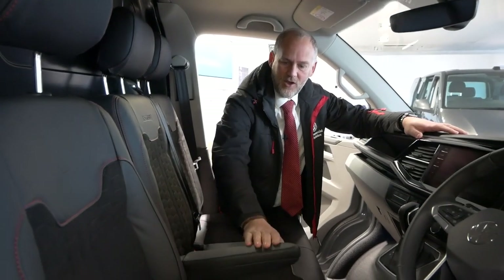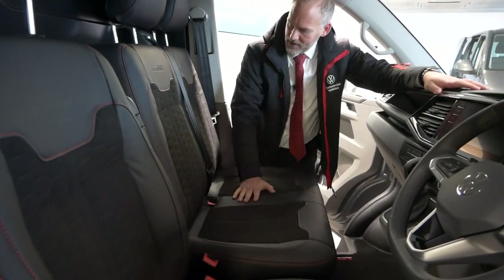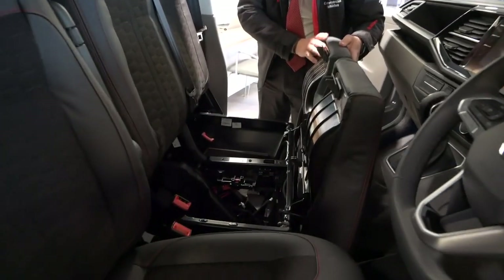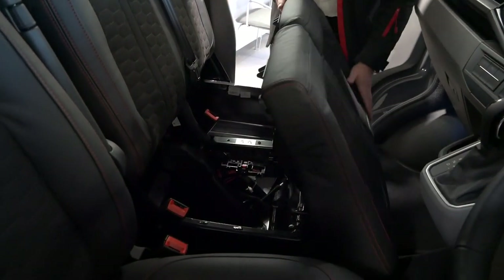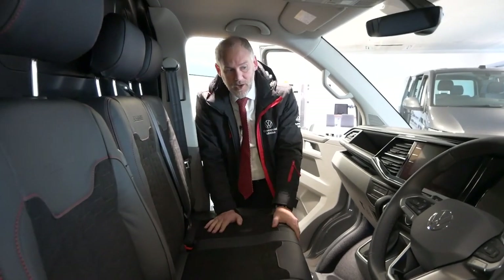The main captain's seat obviously has arm rests with the red stitching. The dual passenger seat, as normal with all Transporters, has your storage underneath the seat, which goes back down into there. Headrests are out as well, and then we move on to the actual cab area.